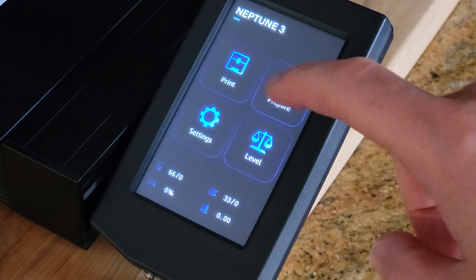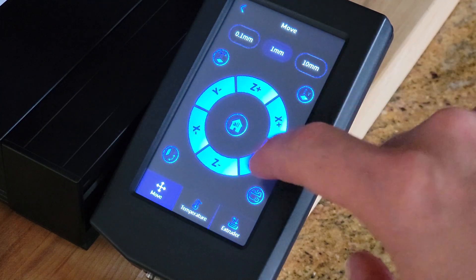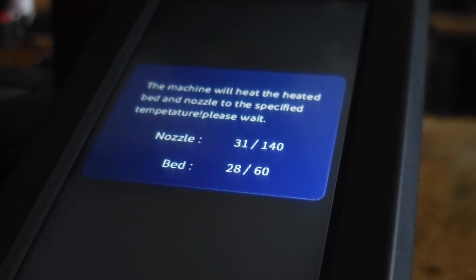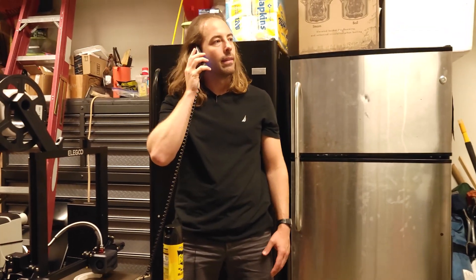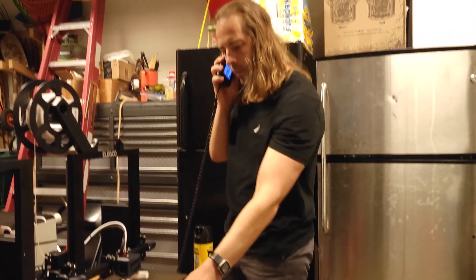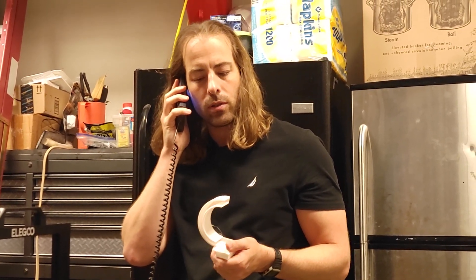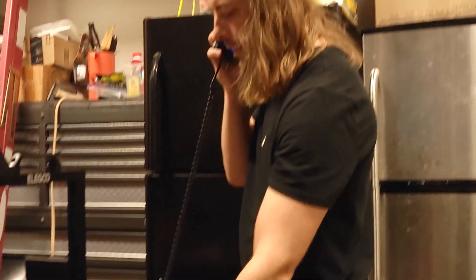My favorite thing about this printer is the removable full color touchscreen display. It can be operated by hand or fixed on the base. The menus are very easy to navigate and it looks great. I can even pretend to have friends and call them on a retro-looking phone — yeah, just living the life, printing millions.